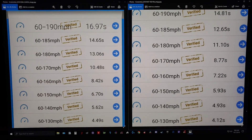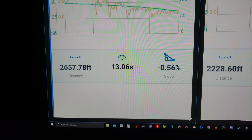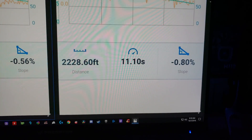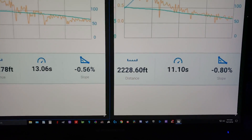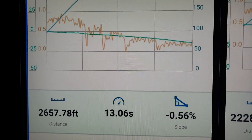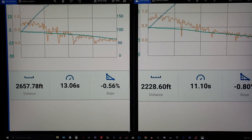Putting them side by side, look at that difference. Diving a little deeper into 60 to 180 specifically: beforehand it was 13.06 seconds and 2,657 feet. After the quick shifter change, 11.1 seconds and 2,228 feet. That's a 429-foot difference. Focus on the orange line - that's acceleration or G-force. Notice there are huge interruptions in there - those are the shifts. Look at before and after: it's a lot smoother. That's huge.